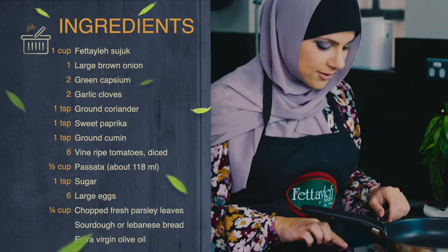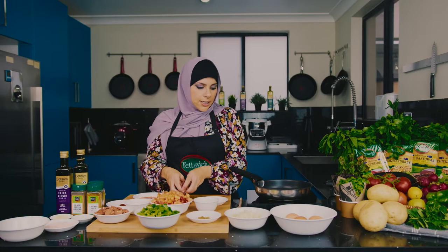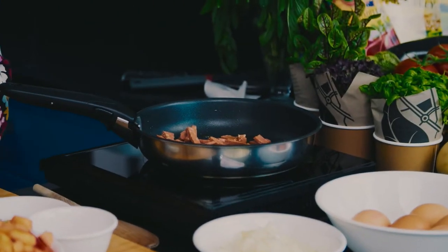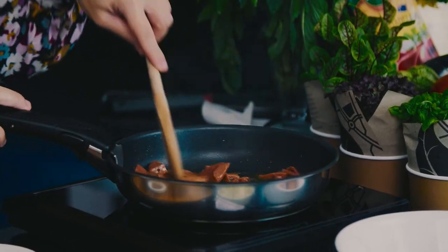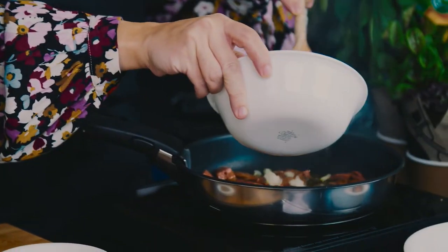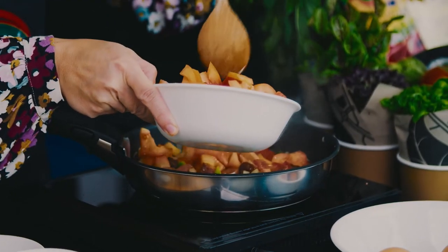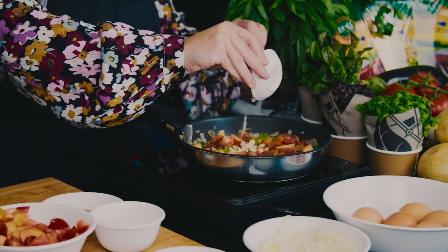I've got my fry pan heating up. I'm going to put some good quality extra virgin olive oil straight into the pan and let that sauté a little bit. We're going to go in with a little bit of diced onion, some green capsicum, diced tomato as well, and going in with the garlic.